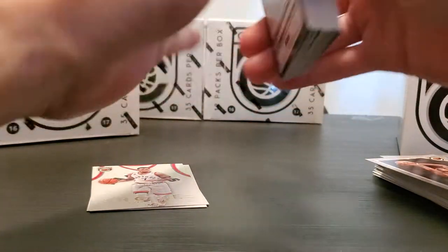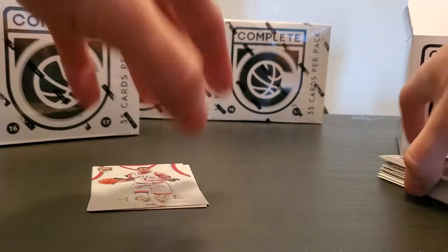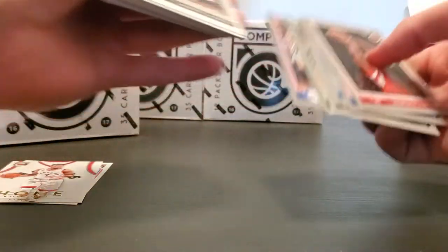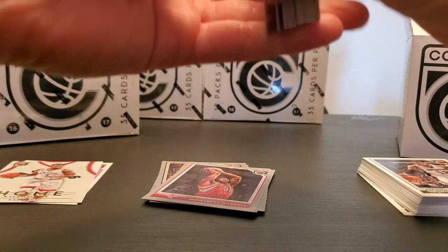Oh, I peeked and saw a gold card in there already. Let me separate these — I'm gonna put our silvers in a different pile, even though they're kind of bassy, but whatever. Okay, we're back at it.